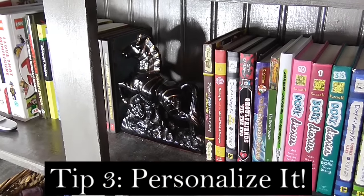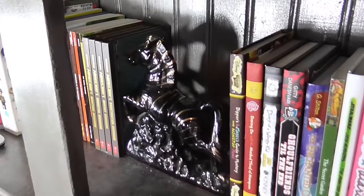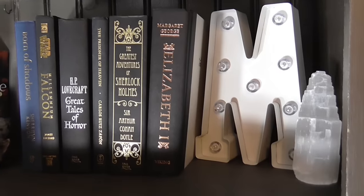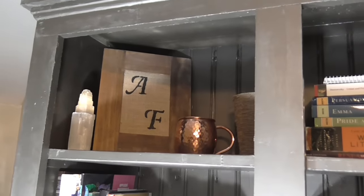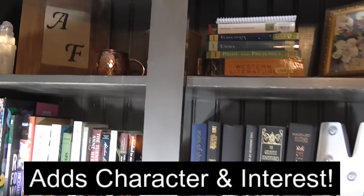The third tip I wanted to share is to use special decorative elements in your collection. Here I have separating my daughter's books and my son's books one of my daughter's favorite little pieces that she found at an antique store — it makes a really great bookend. We also have some light-up letters, some crystals, a little owl I found at a thrift store, a jewelry box my mother gave me, a little basket, and a little picture frame I made with some letters. You can choose little elements that mean something to you and it makes your whole collection a lot more attractive.